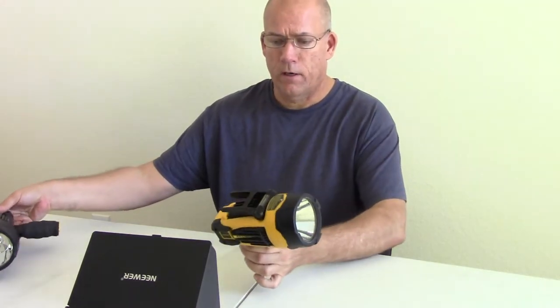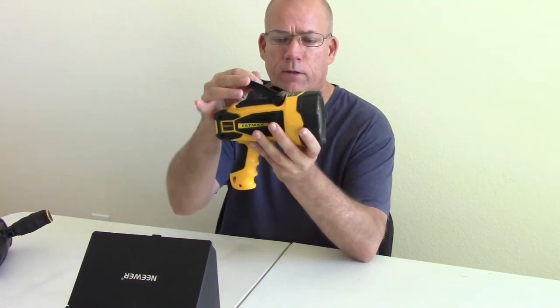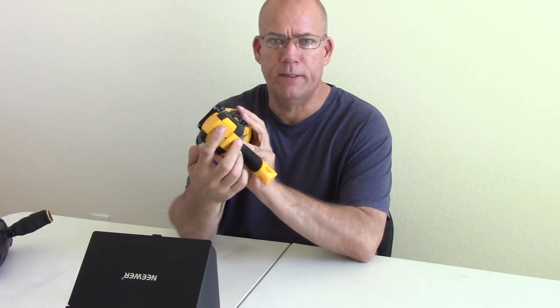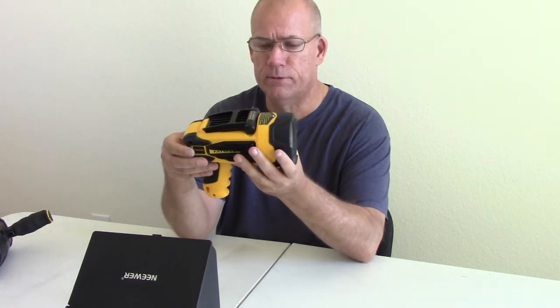I started off with this — the Stanley VatMax. It comes like this; they've changed a little bit since then, added a 12-volt USB charger, but basically it's still the same spotlight.